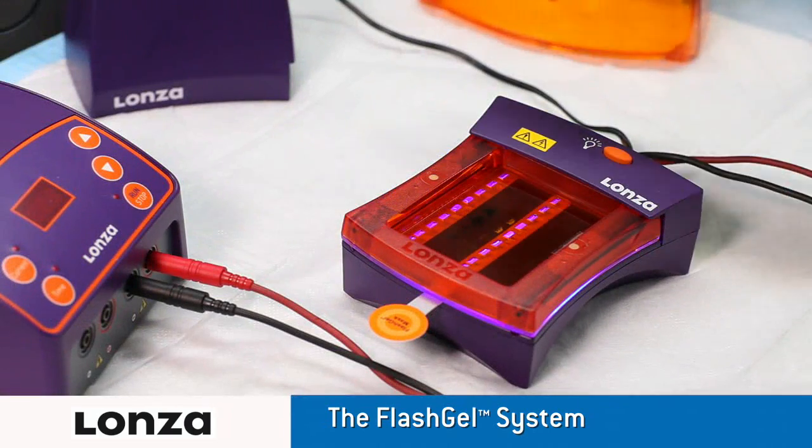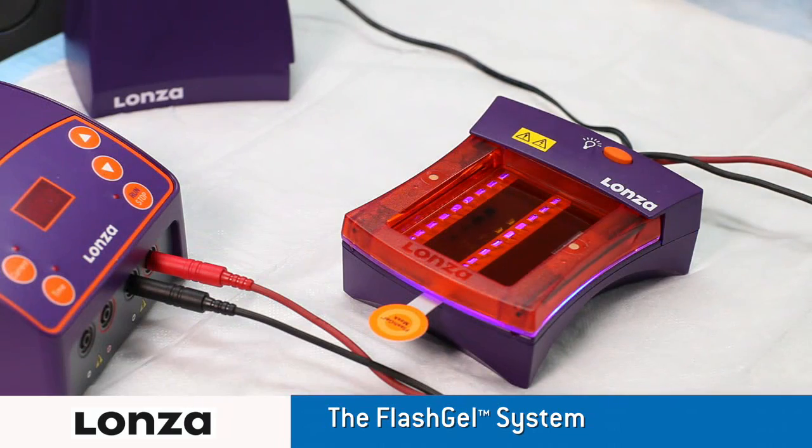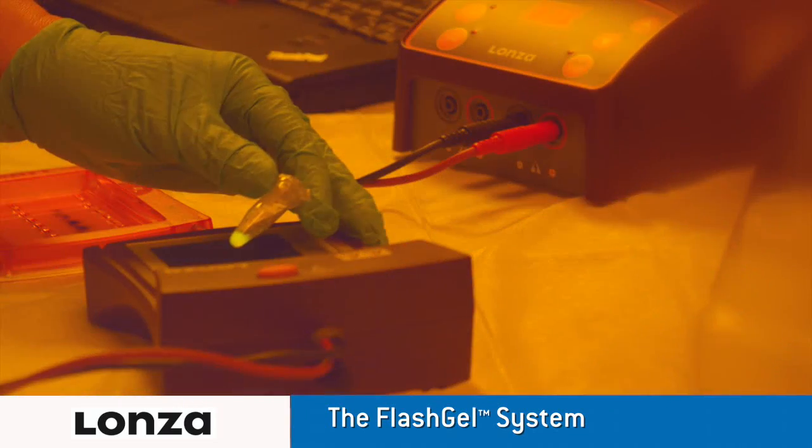Say goodbye to time-consuming gel preparation, band excision, purification and UV light.